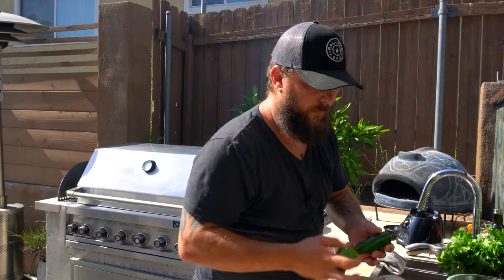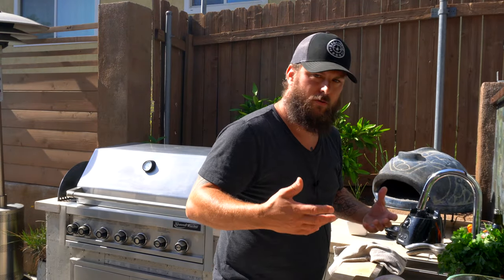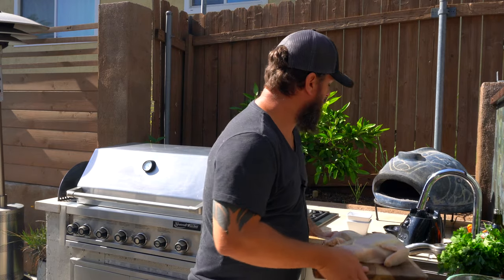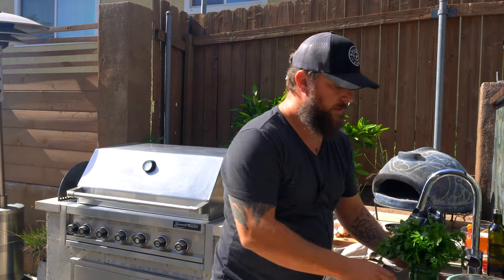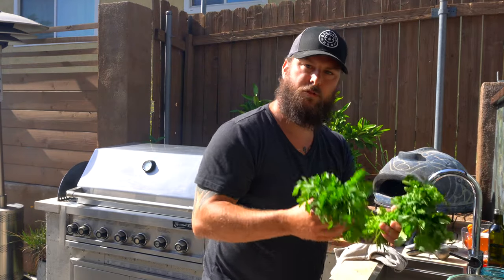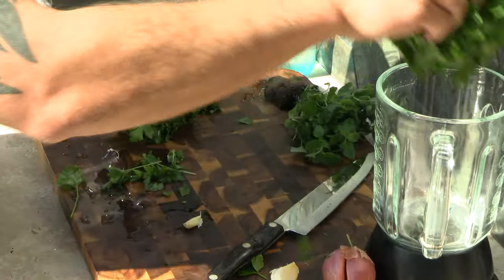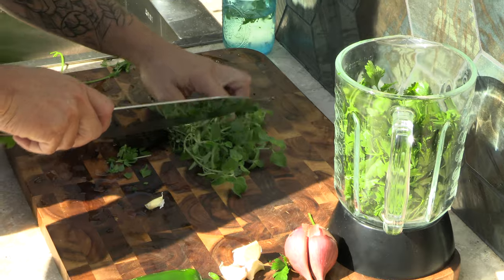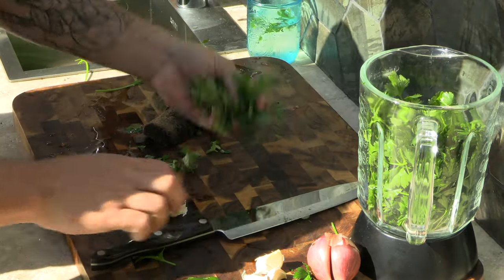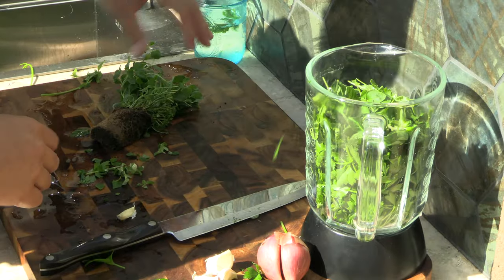For the chimichurri, it's like an Argentinian marinade that usually goes with steak, but you can use it on pretty much anything. Today for the chicken, we're going to take a bushel of cilantro and a bushel of flat leaf parsley. We'll also do about half a bushel of fresh oregano if you have it — dried oregano works just as well.